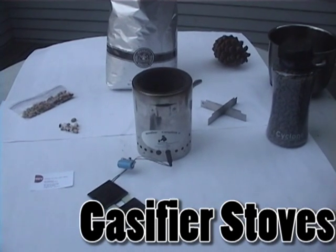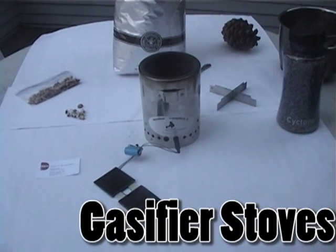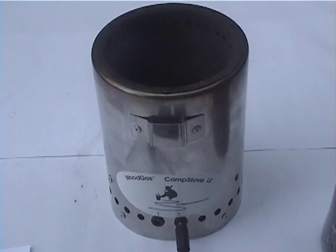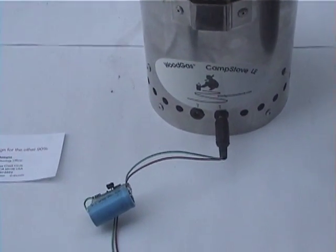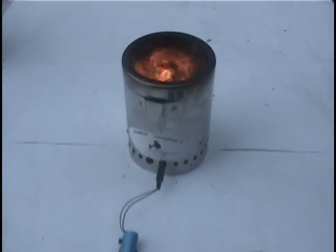In this video, we are going to look at the advantages of a gasifier stove and the different materials you can burn in it. First, let's take a look at the stove. It's attached to a solar panel, lithium-ion battery, and controller used to manage fan speed and consequently the intensity of the fire in the stove.